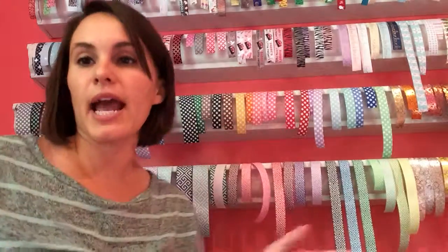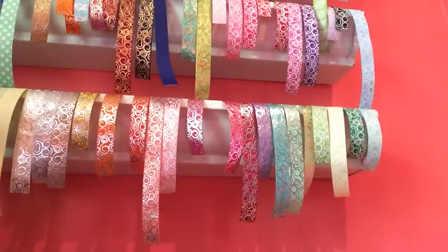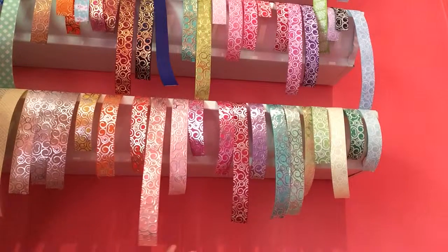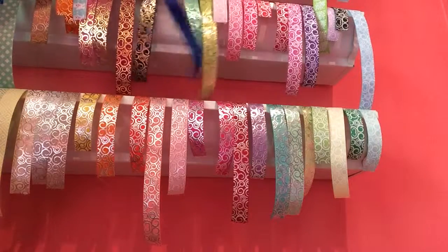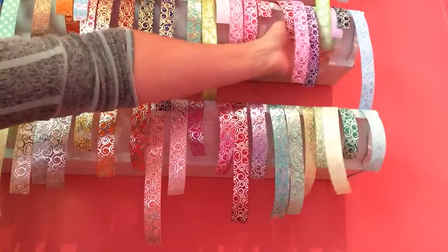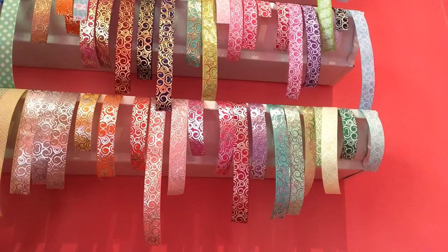Buckle your seatbelt because we're going to have to shift and move a little bit — I'll try to keep that to a minimum so you can still check out the pretty ribbon. The scrolls are one of her signature designs, and you can see how beautiful this shimmers. This is the silver foil scroll in a bunch of different colors. You can see the gold foil scrolls, which are going to be stunning for fall. And then some white scrolls — the plain white scrolls have glitter in them. Those are fantastic filler ribbons, great even to use as your main TBBs or a pinwheel.